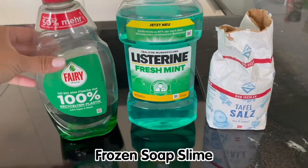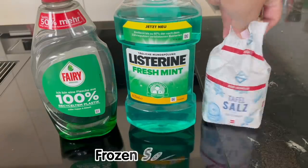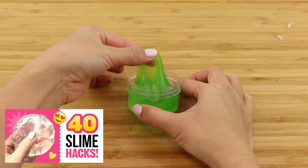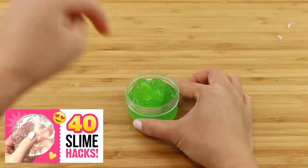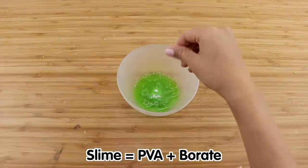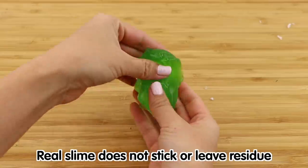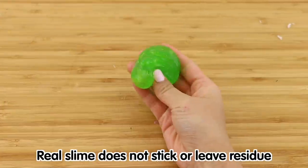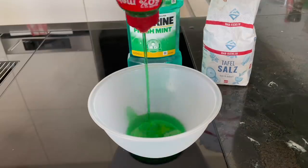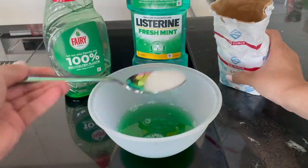Last but not least we've got dishwashing soap slime. I've seen many versions of this recipe that also claim to work with shower gel, shampoo or conditioner. So before we start we need a quick recap on the chemical composition of slime. Slime is simply a chemical reaction between PVA and borate under alkaline pH conditions. Real slime is not going to stick to your fingers because it consists of chains of plastic polymers. Any mixture that melts or leaves residue on your hands is not slime. Now let's finish up the recipe — I'm mixing together some dish soap, mouthwash and salt.